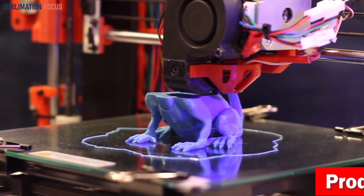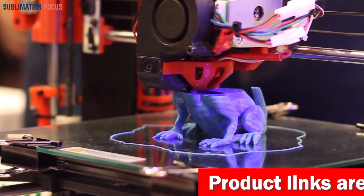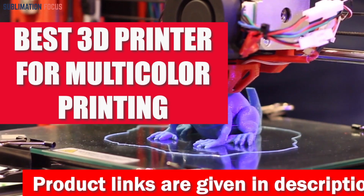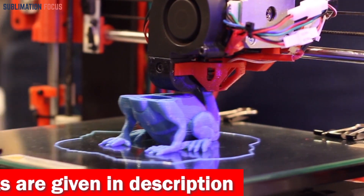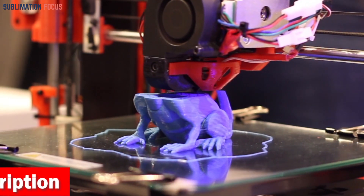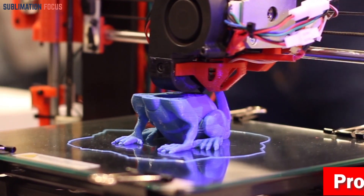Hello everyone and welcome back to another exciting video of the Sublimation Focus. In today's video we're going to explore the best 3D printers for multi-color printing, which is sure to take your creative projects to the next level. These 3D printers are especially for users who want to print with various colors and materials, helping you reach the highest levels of accuracy and detail.